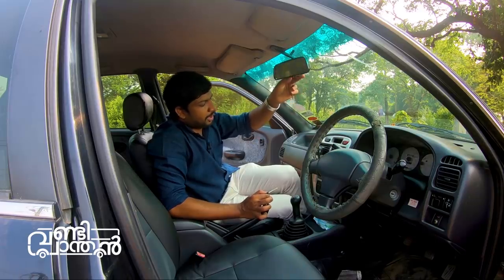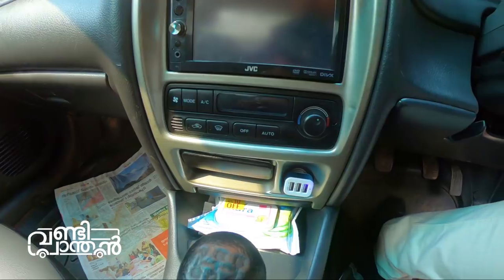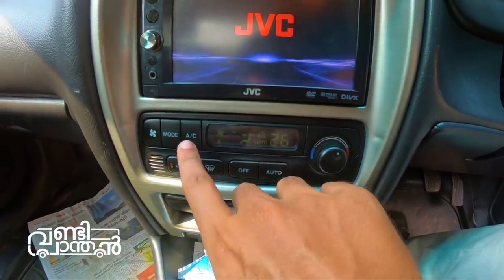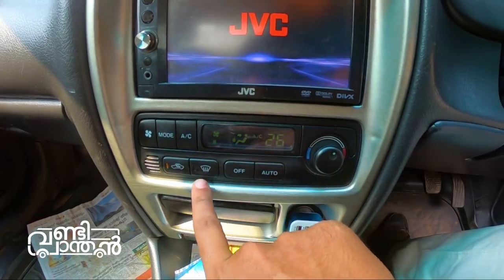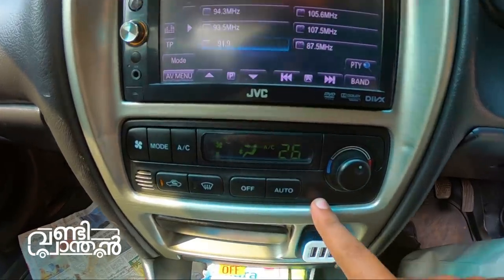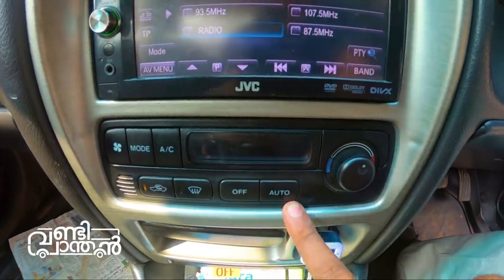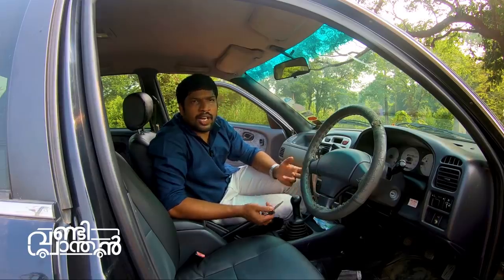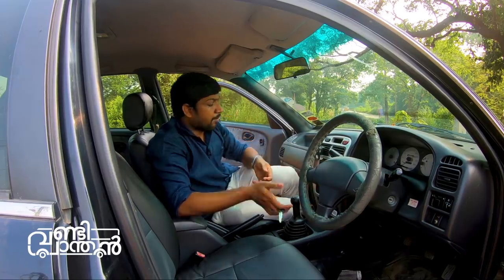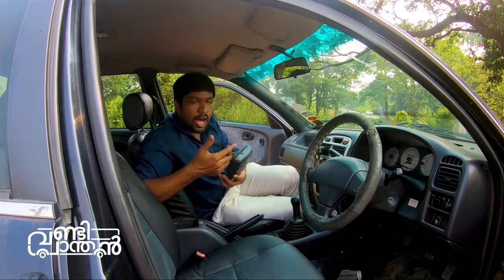This is the automatic climate control. The engine has a manual transmission option. The steering is a light steering. There is a defogger. There is power windows and an armrest.